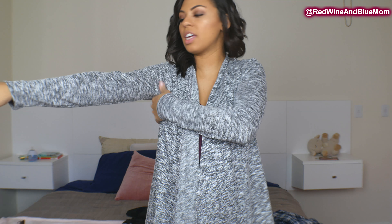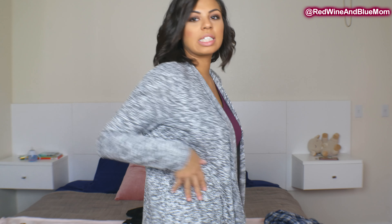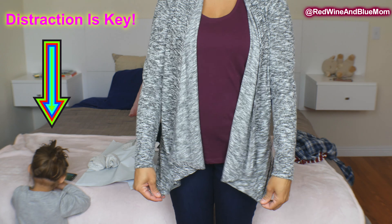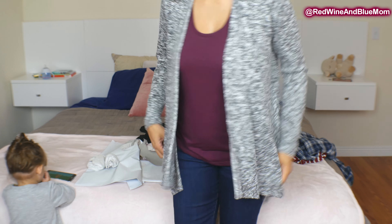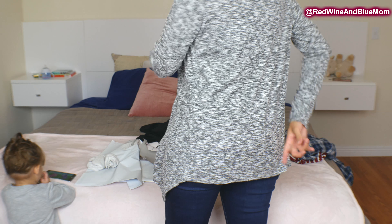The cardigan is definitely more me. I think the fit is really nice, it's super soft, and I love the color. I just threw a tank top on but these are definitely the colors I would pair it with. The only downfall is there are no pockets, but it's not a deal breaker for me. There's a nice curve at the bottom and the back goes up a little bit.